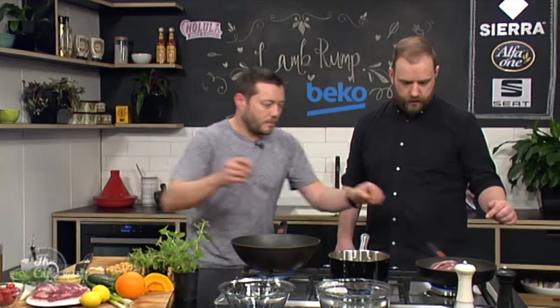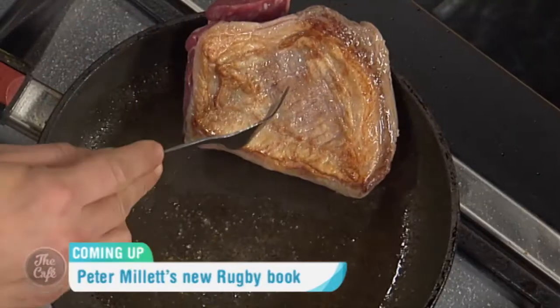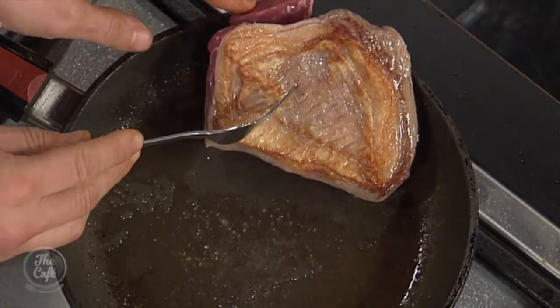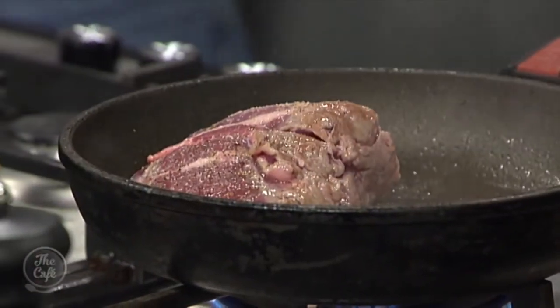Let's have a look at our lamb. We're starting to render down — you can see all that extra fat in there, that's the fat coming out of the fat cap. We're starting to get a nice colour on there. We'll get it nice and golden brown, flip it over, and roast it in the oven. It's going to taste like a roast lamb dinner. Fantastic — with posh couscous!